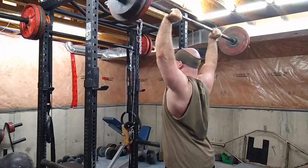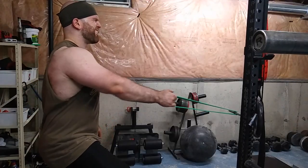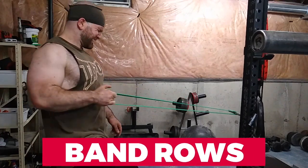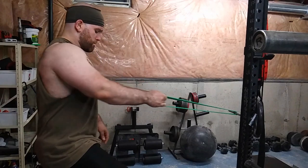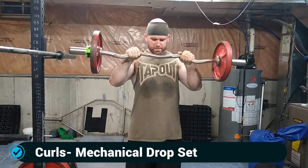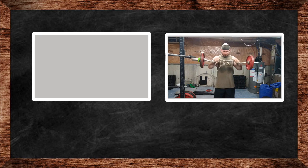Then I did some band rows and got a really good contraction. These are short bands, about 12 inches long, so the peak tension is really high. You should try these if you have short bands — it's basically like quadrupling up a normal band. Then I did some reverse curls and some classical curls.